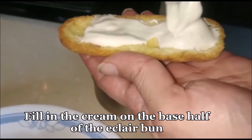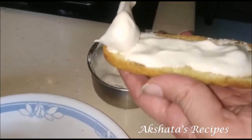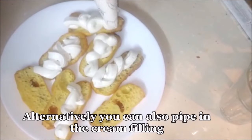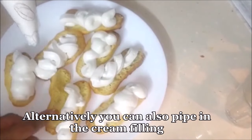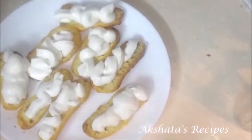I'm just going to fill the cream onto the lower base of the eclair. You can also use a piping bag to pipe the filling in. Then all you have to do is put the chocolate-coated top on and your lovely eclairs are all ready.